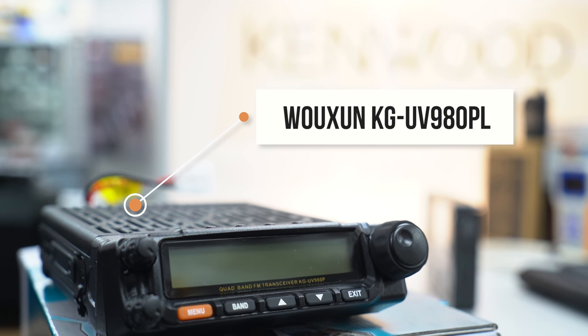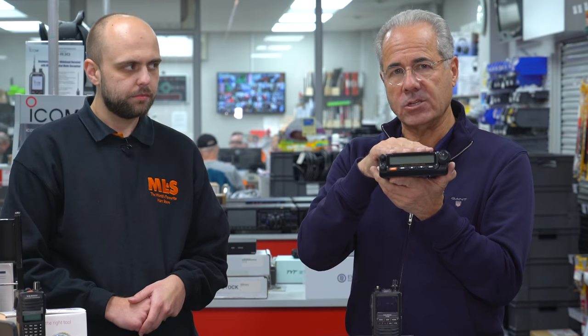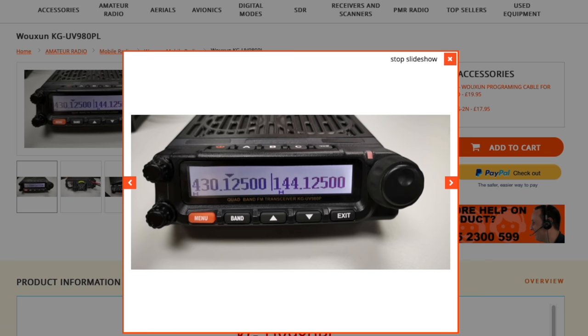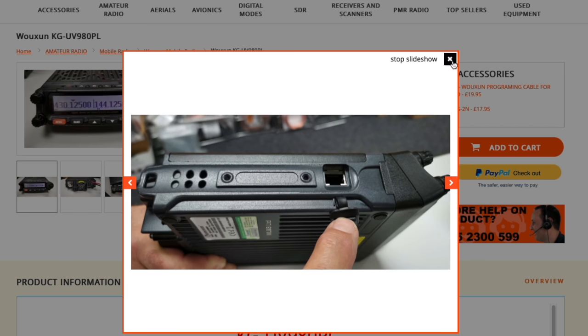Finally on equipment, the Wouxun UV-980PL. I can't keep up with the model names, but the 980PL is something I discussed with the factory — I persuaded them to put four meters on it instead of ten meters. So it's a quad band transceiver covering six meters, four meters, two meters and 70 centimeters. It's very popular; a few other manufacturers are now starting to do four meters too, but Wouxun is the brand leader. Solid die-cast chassis, good audio, a nice clear display, and the front panel comes off. The UV-980PL is £279.95 — a great rig for the shack or the car.